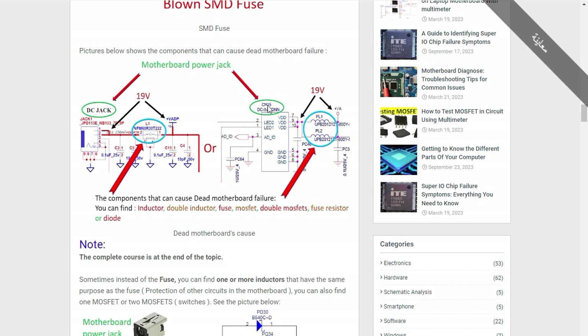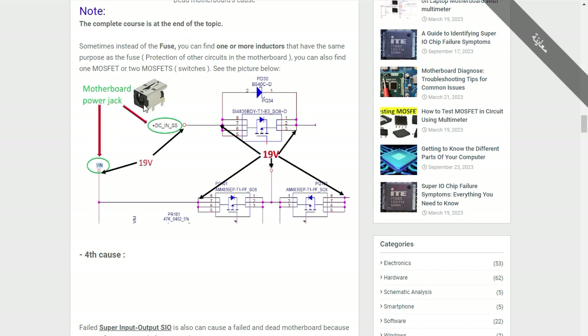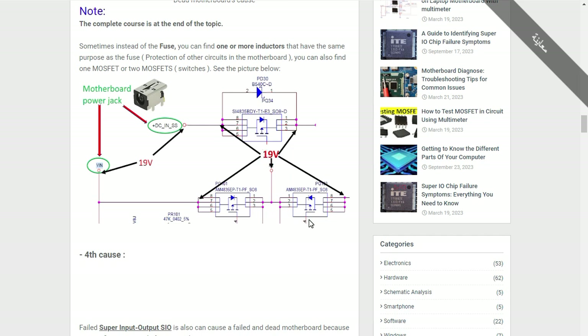Here we have another power jack with two inductors. If these inductors are bad or damaged, the 19 volts will stop there. In the input voltage section you can find inductors, diodes, or MOSFETs — one MOSFET, two MOSFETs, or switches. The DC jack is always connected to the drain of the first switch, and after receiving the control signal, the 19 volts will pass to the next side of the MOSFETs.